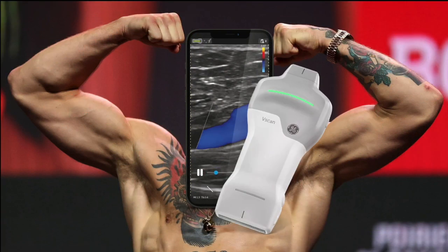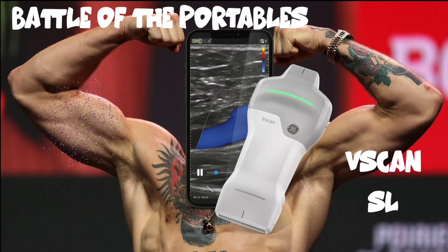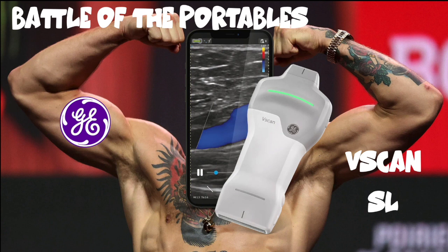Here we are with a very long awaited and anticipated review courtesy of Critical Care Northampton of the new GE vScan SL portable ultrasound probe. Did it meet up to the challenge? Is it worth buying? And what did we think? Here we go.